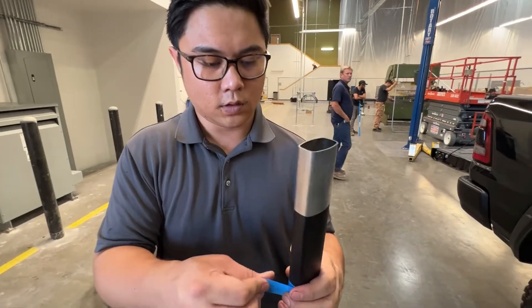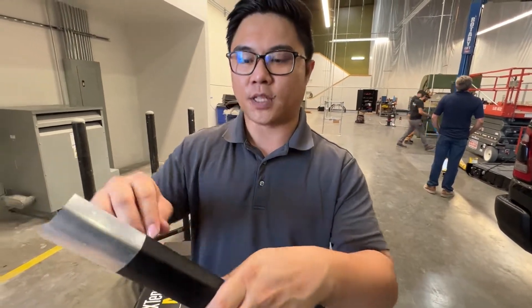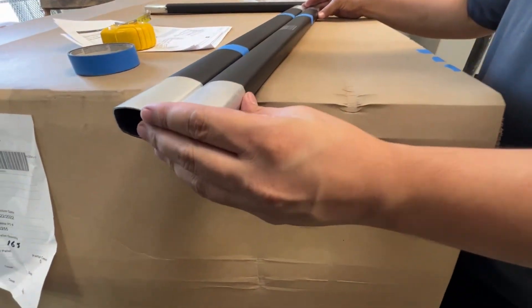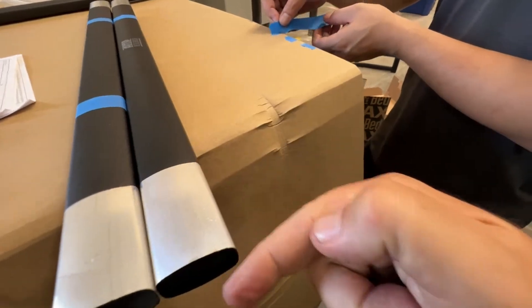We're marking the center tubes so we can get them onto the side tubes and make sure we get the right overlap. What's the reason the powder coating doesn't go all the way to the end? That allows the center tubes to slip into the side tubes a little bit easier.